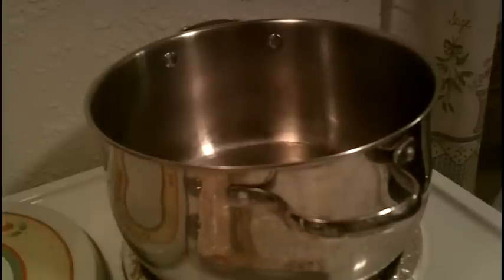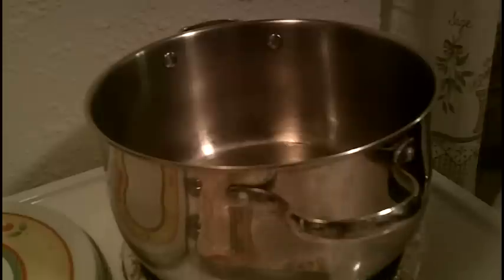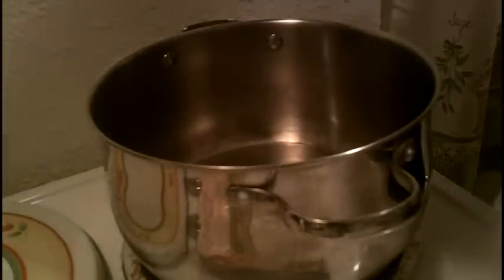Hi guys, we're back and today we're going to do chicken and dumplings. We're going to do this entirely from scratch. It's wonderful to do during the holiday season — you can do this the night before Christmas.